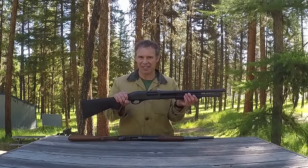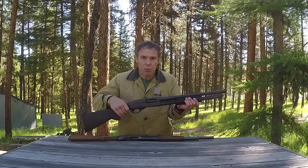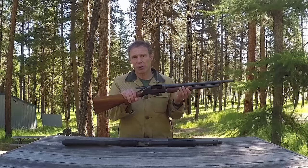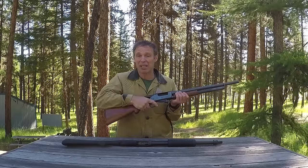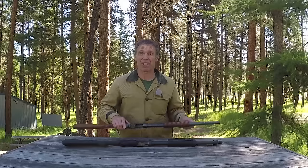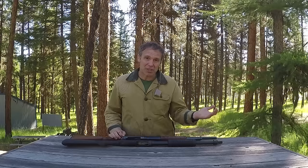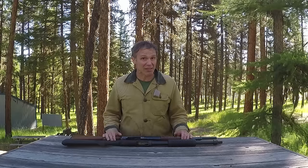The other big disadvantage of the 1897 is that when you work the slide on a gun like the 870 you just work the slide, but on the 1897 when you work the slide this bolt comes shooting back. If your hand is not in the right place, you can shear the skin off the top of your hand. So although the 1897 has some features I like, it's got a couple of big disadvantages too.